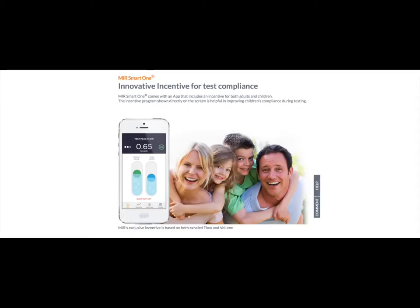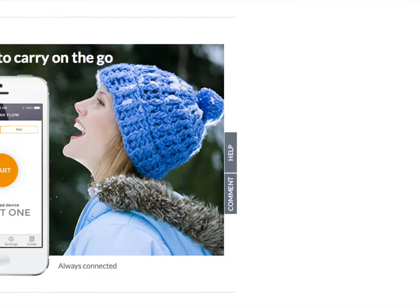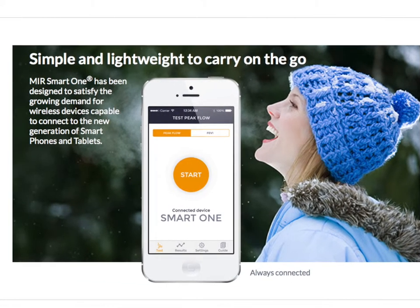SmartOne is suitable to monitor patients affected by asthma or other lung diseases, smokers, or simply health-conscious people.